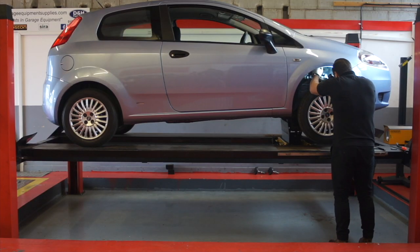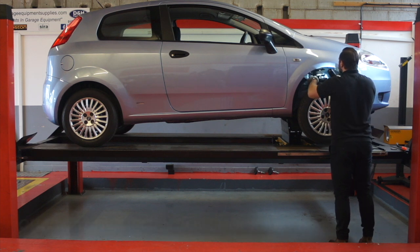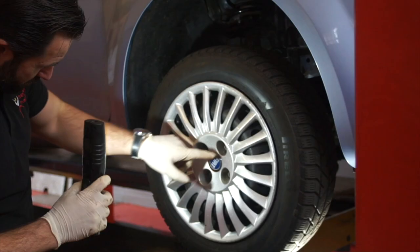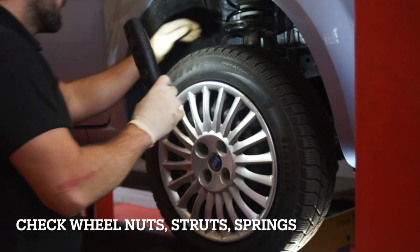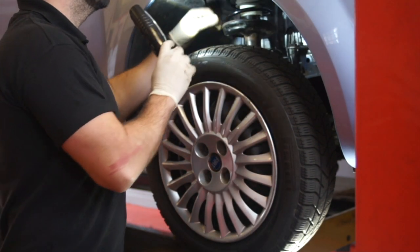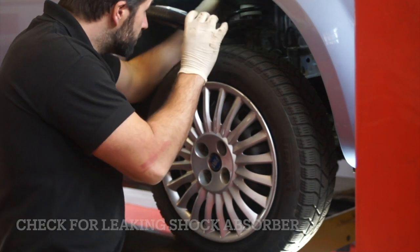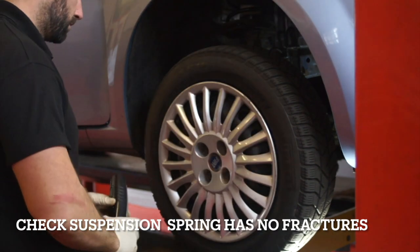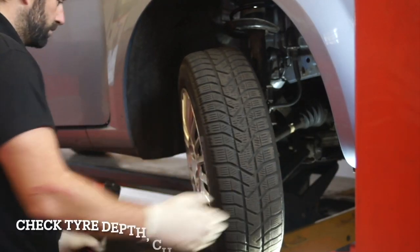Raise the front part of the vehicle. A shock absorber should be securely attached to the chassis or axle. Check the wheel is secure. Check the shock absorber for excessive leaking. Also check the suspension spring to see if it is securely attached and that there are no fractures or it is severely weakened.